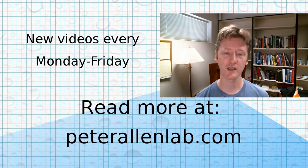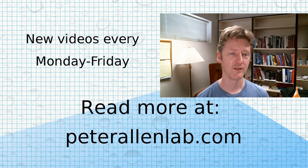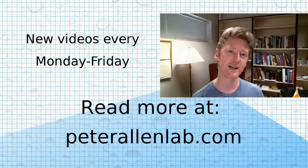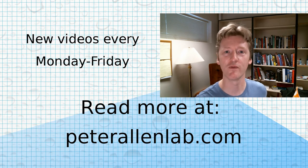Anyway, stay tuned tomorrow — I'll let you know how that works, and we'll start talking about some other electrochemical projects. If you like science, chemistry, electrochemistry, batteries, or DIY technology, tune back into the Allen Lab. We update Monday through Friday.